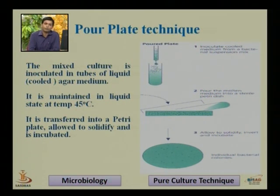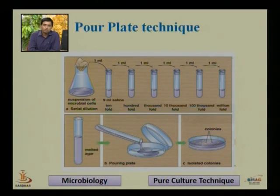After solidifying, we incubate in the inverted position and individual bacterial colonies are grown after 24 hours. This is called the tube dilution technique or pour plate method. We serially dilute the bacteria to get a lesser number of colonies, because in a soil, water, or air sample there are thousands of bacteria present. We dilute them so that the colonies isolated are within the countable range of 30 to 300.